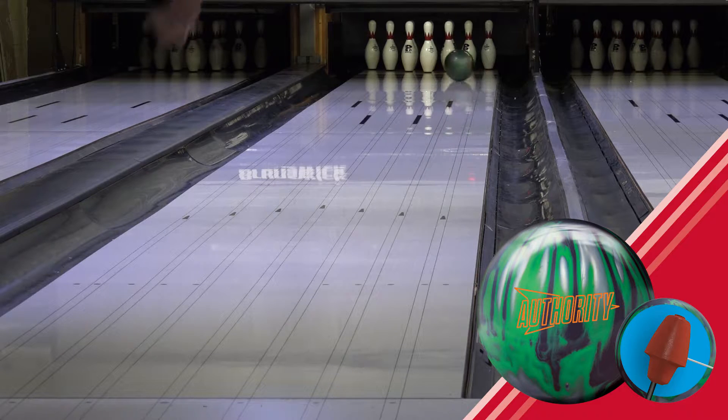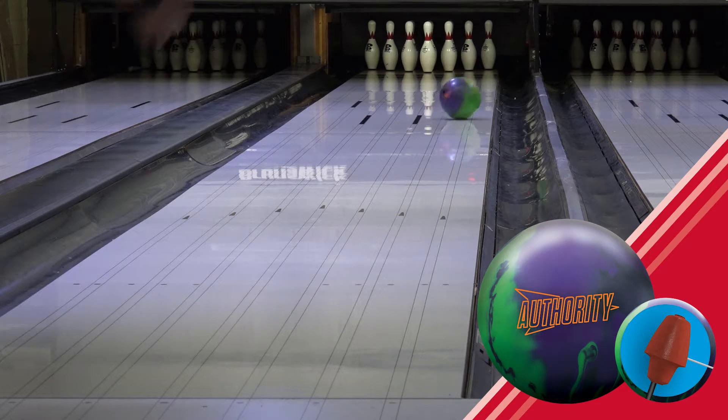When comparing the original Authority, the Authority Solid was 5 boards stronger overall in hook.